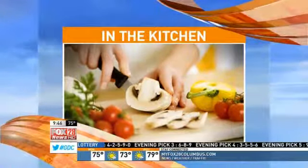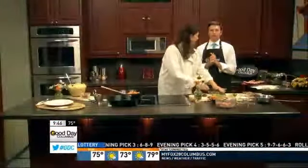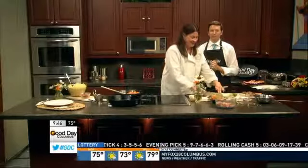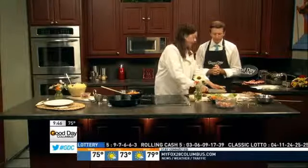We are in the kitchen this morning and we are making a dish that will be a hit at your next dinner party. Trisha Wheeler has already started — she's from the Seasoned Farmhouse. So we are making a summer succotash.